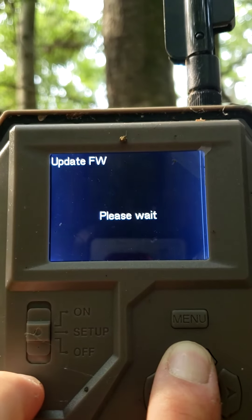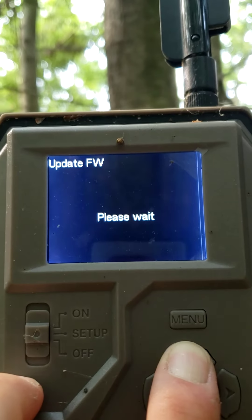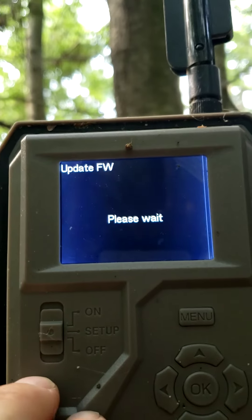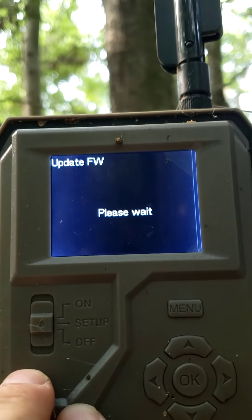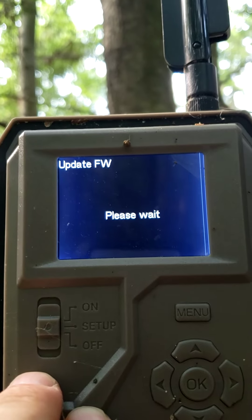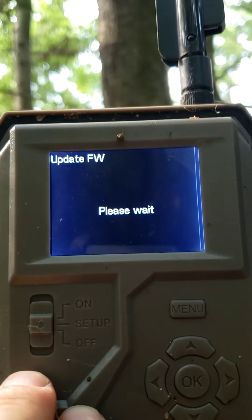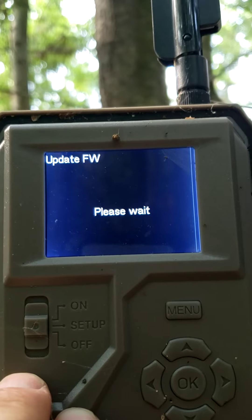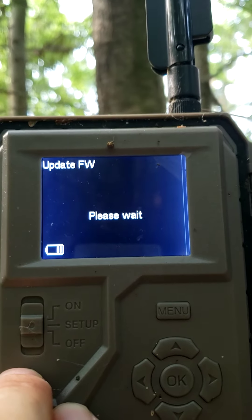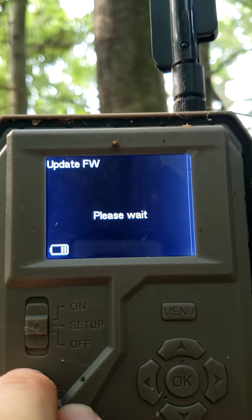So I'm gonna hold it for a little bit longer while it goes through this process. Hold it, hold it — it's going through. I'll let go of it now. This will go through and then turn off and reset. You're gonna need to redo all your settings after this. Just make sure your battery doesn't drop down.